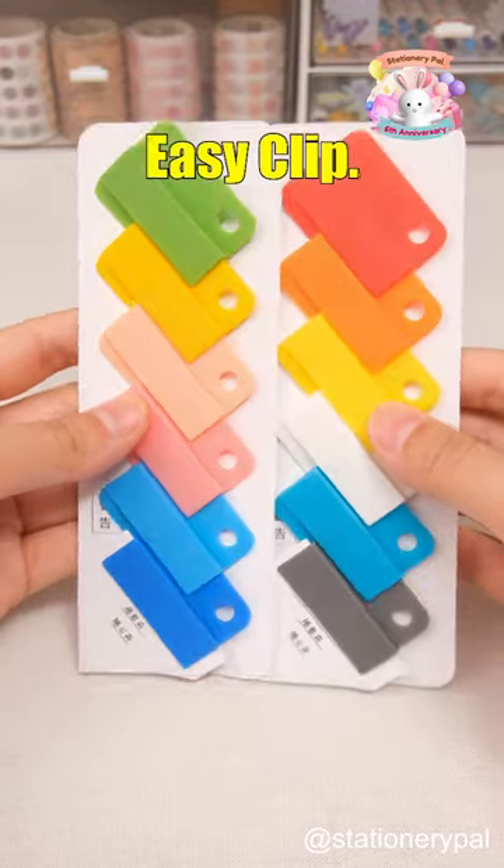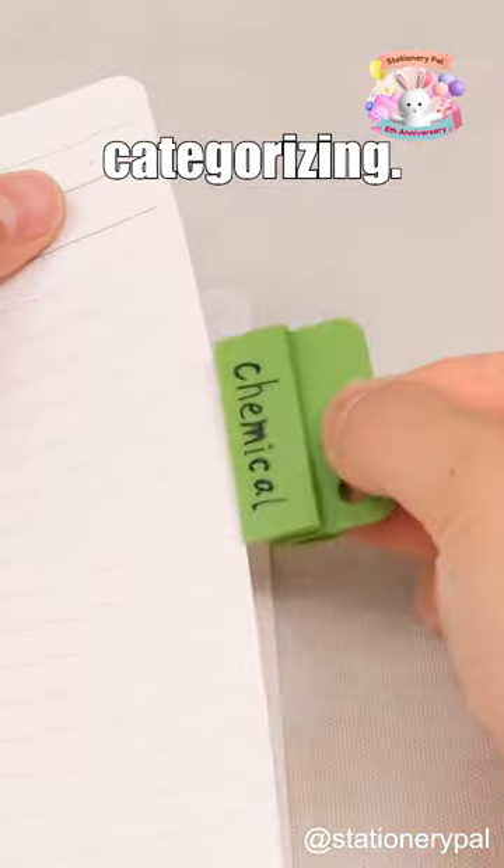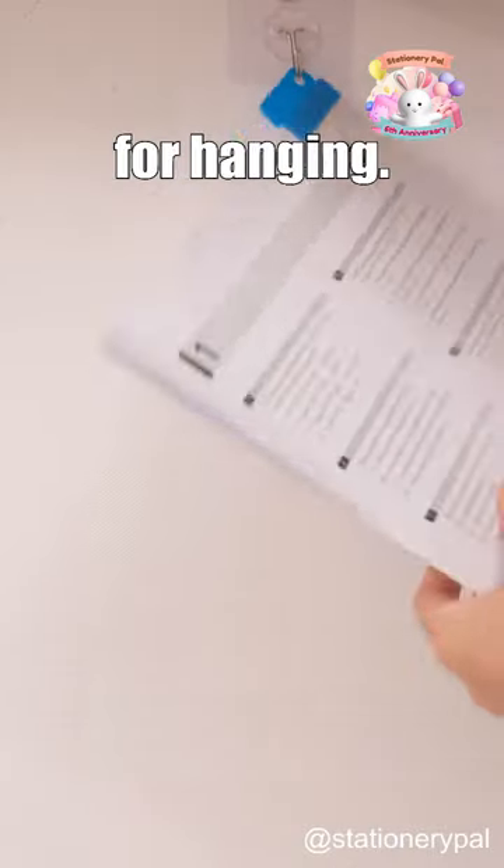Then we have to talk about the Jimin Easy Clip. You can even write on it and erase it for reuse, making it perfect for categorizing. It can hold up to 20 sheets at once, and the small hole in the clip makes it convenient for hanging.